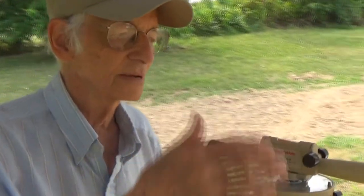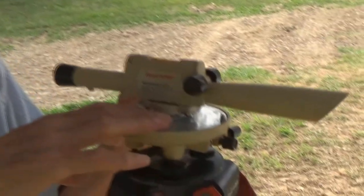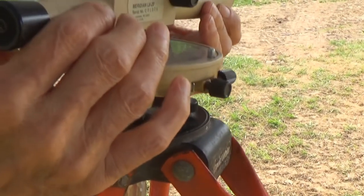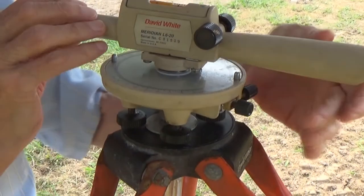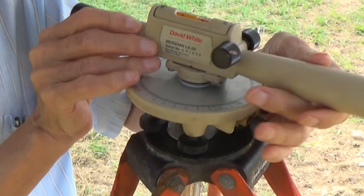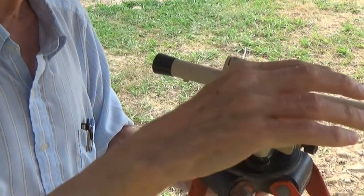The transit is just a telescope and it has crosshairs in it like a gun sight. You need to level this platform right here on all four directions, so that it's level no matter which way you turn your telescope — you're going to be looking at the same level. The horizontal crosshair will tell you exactly how far above or below where you were before based on the pole that Becky is holding, and we know how level the place is. We're within two inches overall.